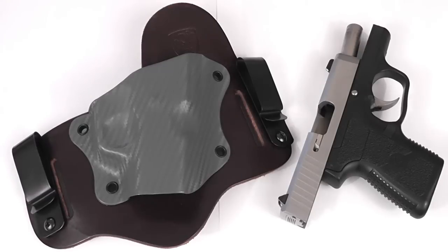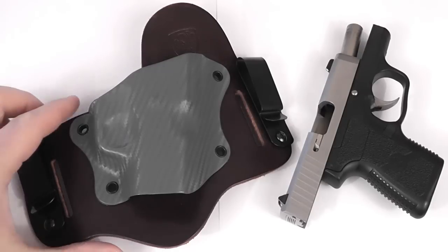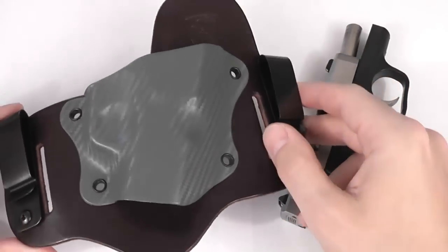Hey my friends, it's The Late Boy Scout and this is my review of the Shield Hybrid Holster by Aegis Armory.